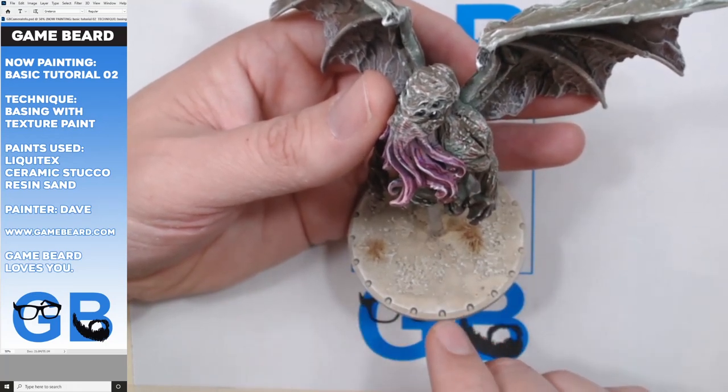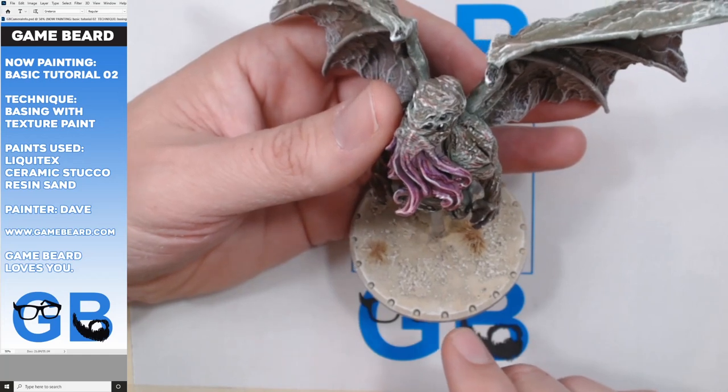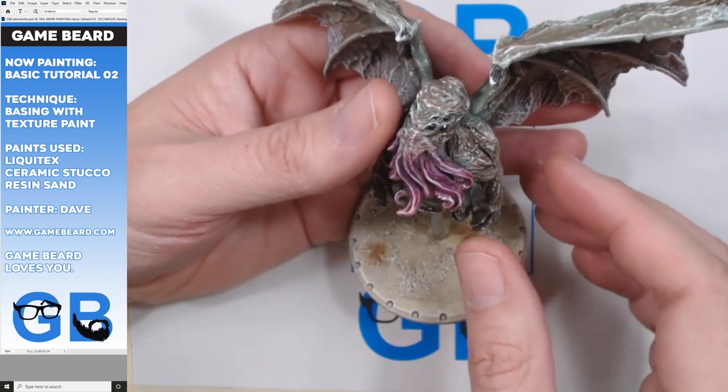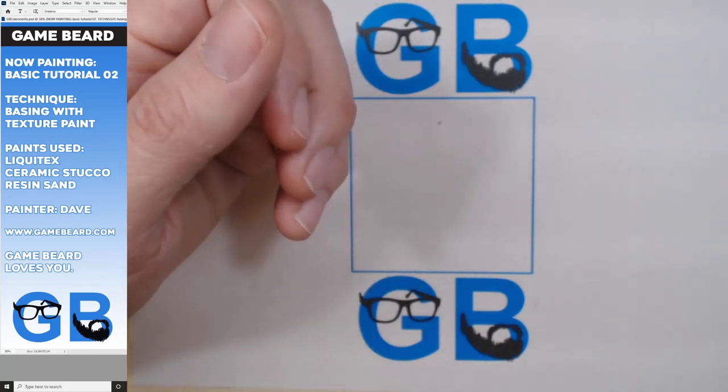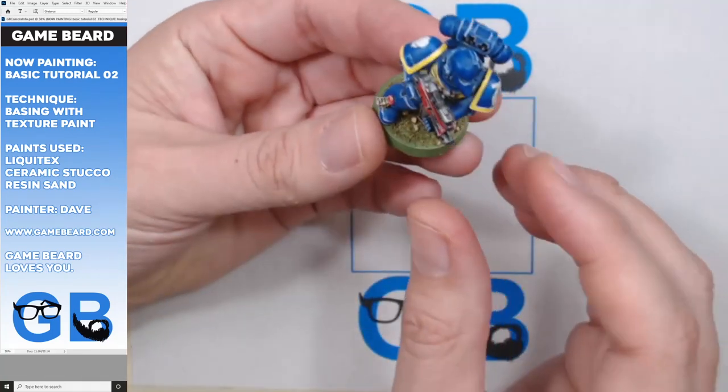It's Liquitex textured paint - it's actually called textured gel, but whatever, textured paint. Anyways, let's look at a traditional basing method with some grass.